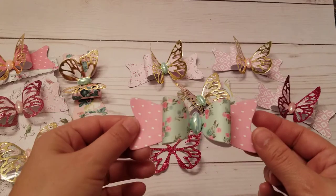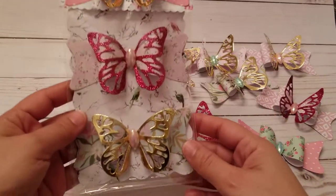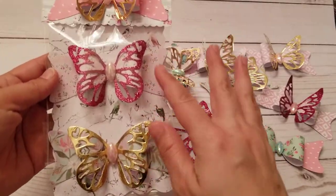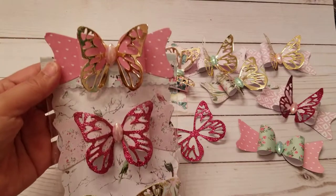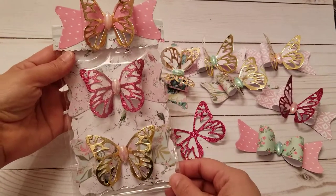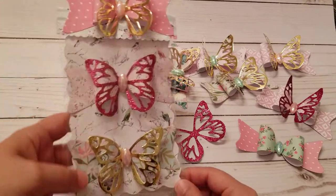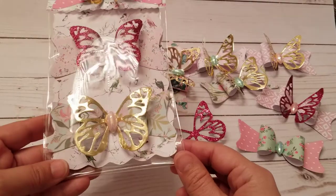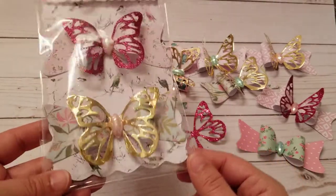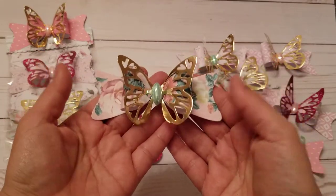I packaged some up — I put two inside the package and then added one on the outside. If you think about it, the person getting the happy mail is really getting three bows, because this one you can easily pull off and gift them separately. You could dress these up however you want.